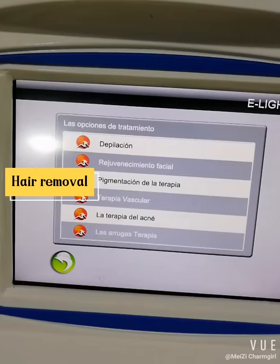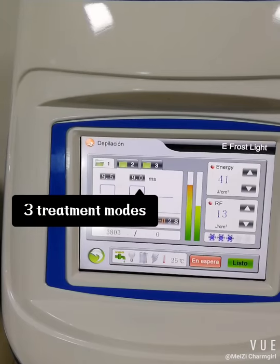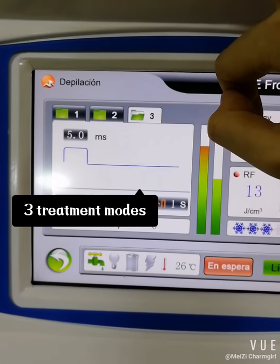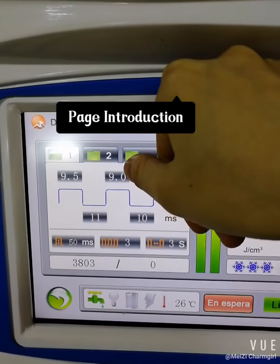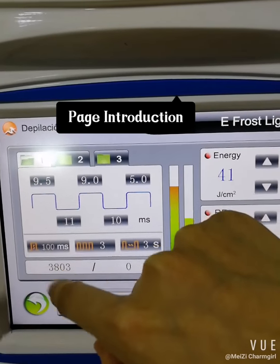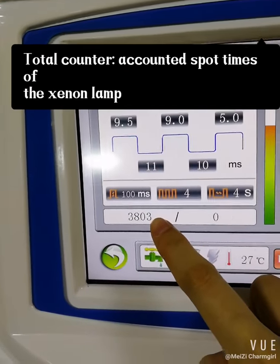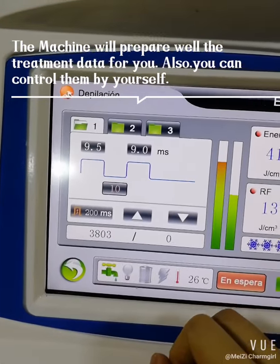Now we enter the Hair Removal treatment. There are three treatment modes with different parameter settings. These include the pulse and process settings, the delay, the IPL working time, the pulse amount, the repeat frequency, and the total counter. The machine will prepare the treatment data for you, but you can also control them by yourself.